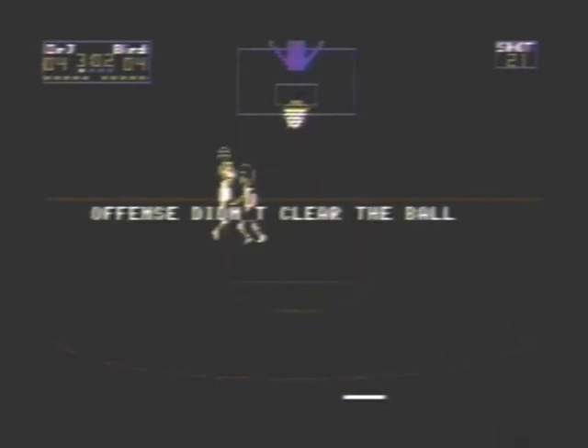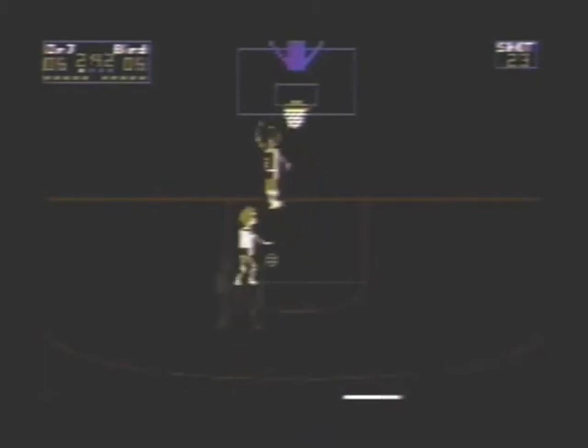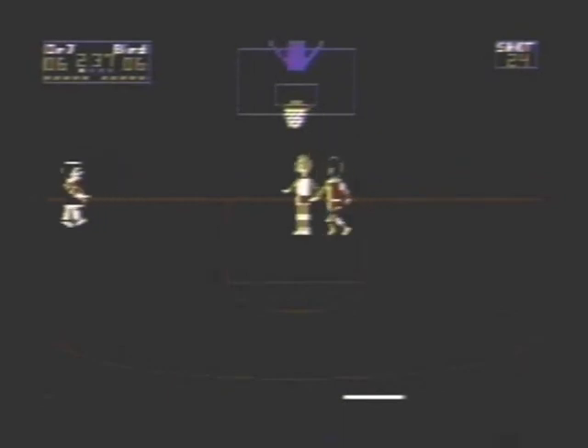To play the game, you use a joystick and you press the button to spin 180 degrees. You press it quickly to turn around to kind of protect the ball. You hold the button down to shoot and you have to time your release of the ball in order to have a successful shot. And if the offense doesn't clear the ball properly, you get called on it and you have to bring the ball back out.